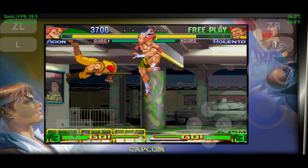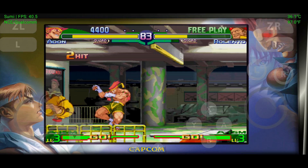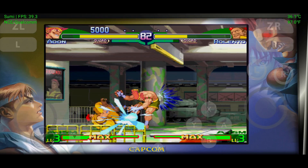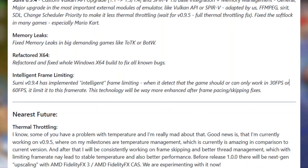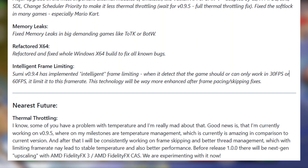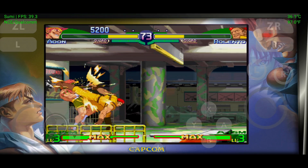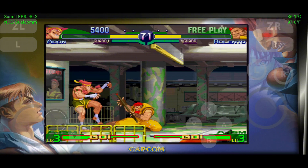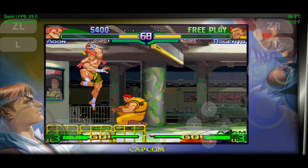In a recent release, the devs introduced a custom Vulkan API upgrade, SPIR-V 1.6 base integration, and enhanced memory management, all built from scratch. They're also working on temperature control, frame skipping, and better thread management, making Sumi one of the most promising emulators in development right now. So if you thought this was just another lame emulator, think again — ignore it now, and you might just miss out on something truly game-changing.